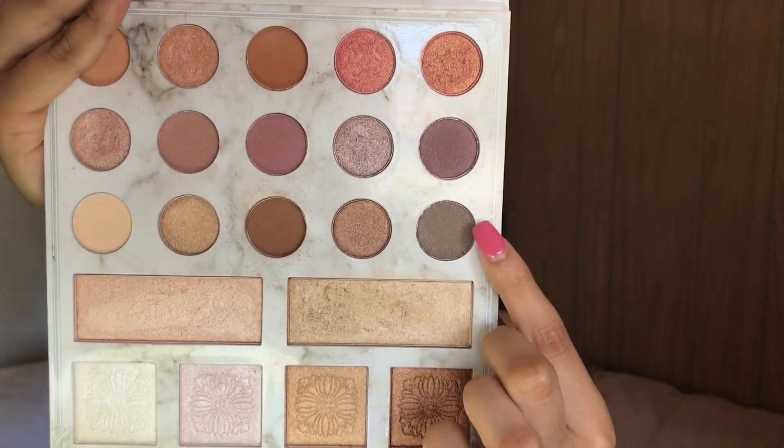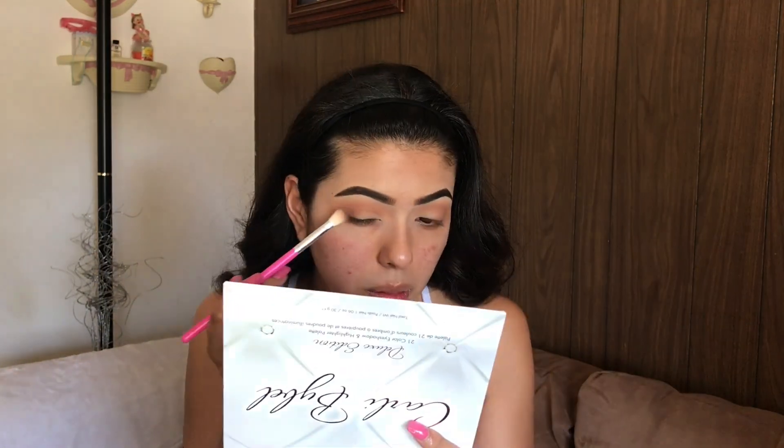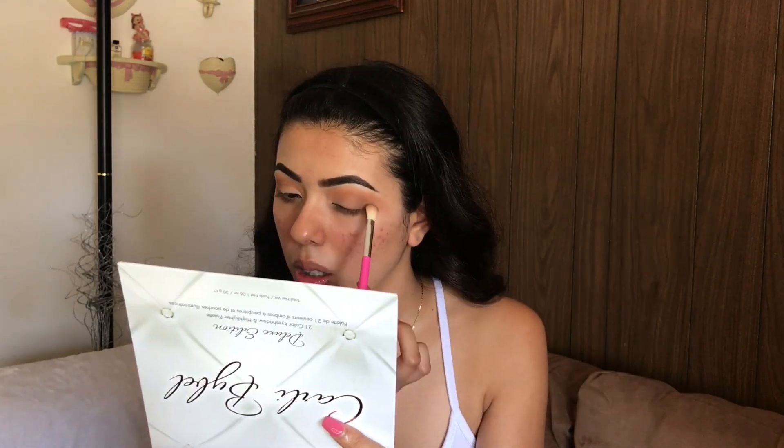Just to have everything well blended, I'm going back with the number seven brush to blend everything together. Since I want to darken up the outer V a little more, I'll be taking this deeper shade and applying it to my outer V, slowly building it up because I don't want it too dark.